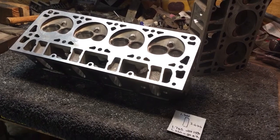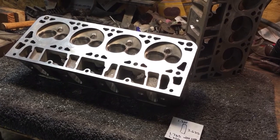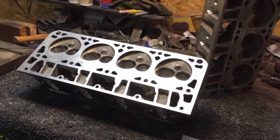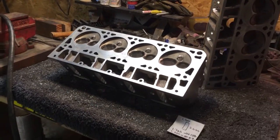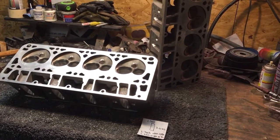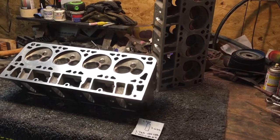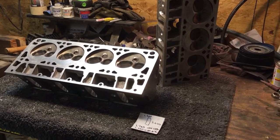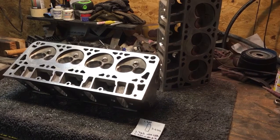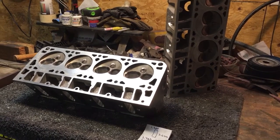These heads came with a really nice roll or transition on the short turn, so it only took a minimal amount of work to just smooth those up and perfect what came out of the casting. Having these heads come out exactly where I wanted them to be for a 5.7 motor is awesome, which — you wouldn't do this unless you kind of had an idea where you were headed. I knew I was going to be in the ballpark. I thought I may have been over just a hair — it turns out they came out perfect.